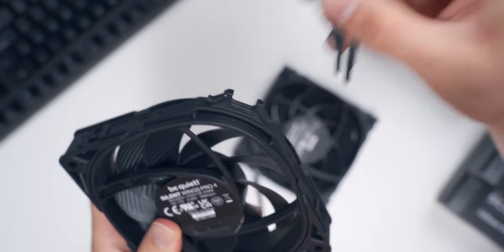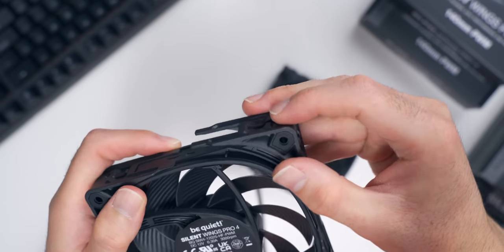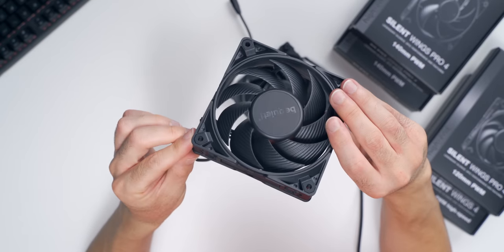All you have to do is press down on the little buttons on the corner and give it a pull, and it should pop right off. Then to put it back on, you just press it into place until you hear it click, and that's it. It's a really nice and easy-to-use design.